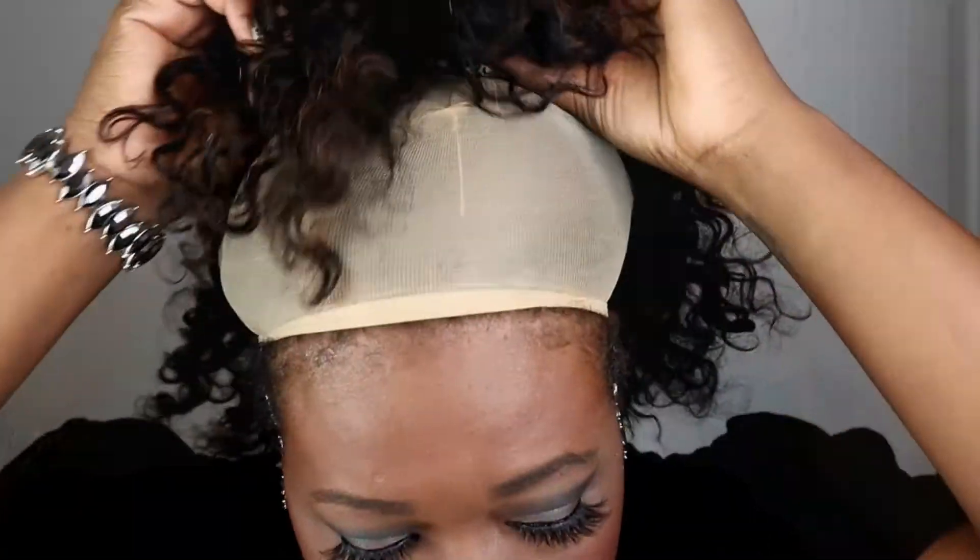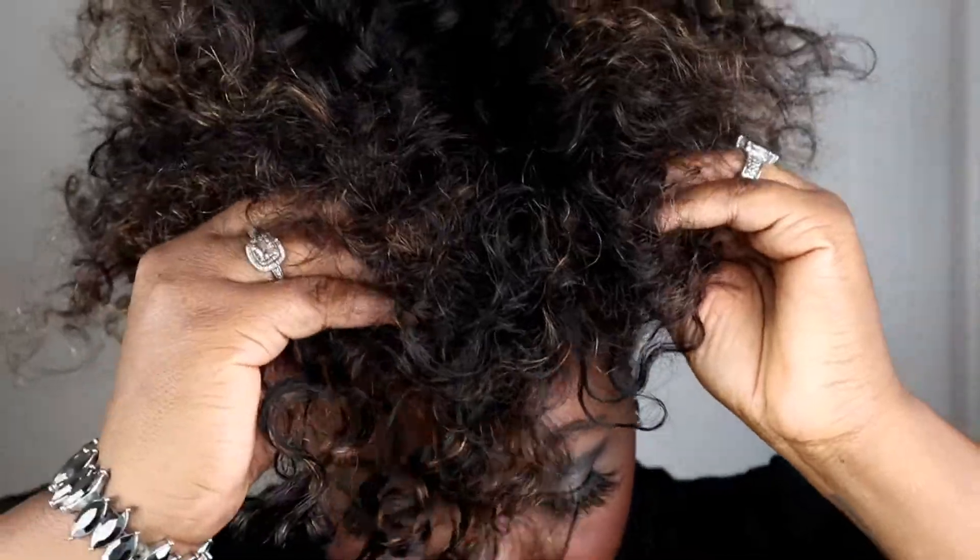When I seen this wig it was just giving — it's giving classy auntie vibes, it's giving beautiful auntie vibes, just all the way around. Classy, everyday wig, easy wig — so check it out.